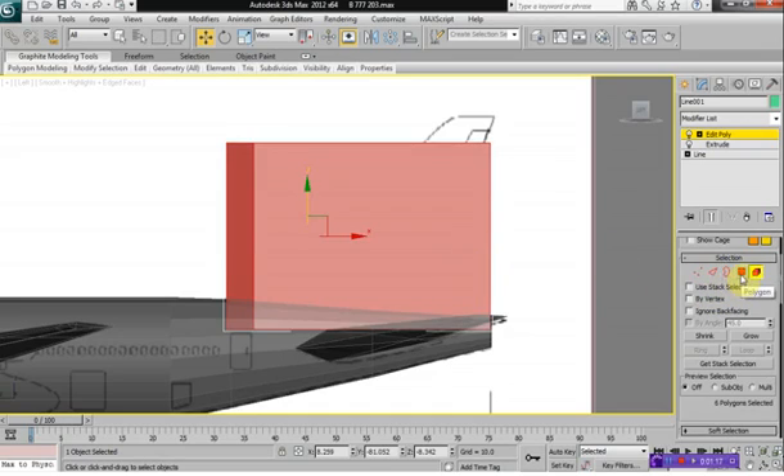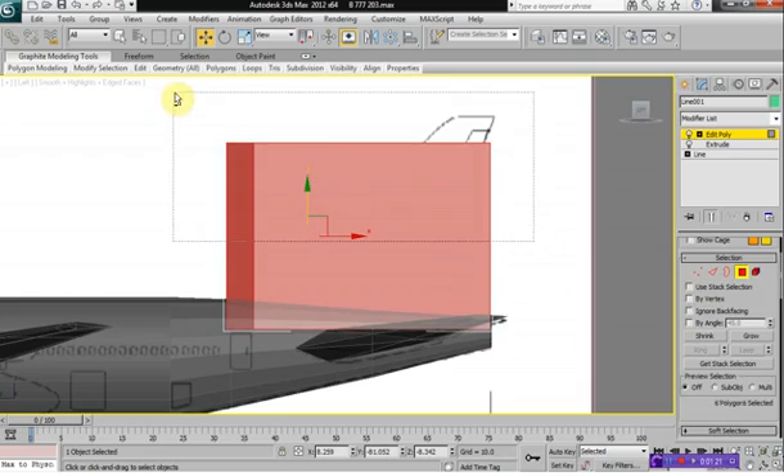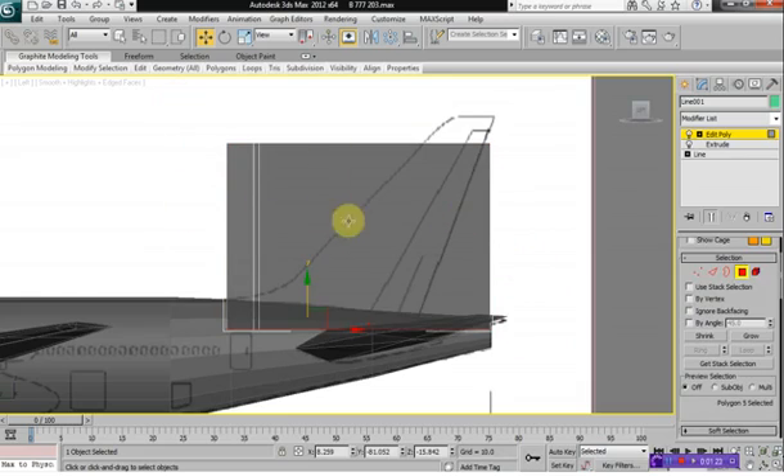Select Polygon Mode, then Element Mode, and then back to Polygon Mode and Alt drag over here so we have just the bottom selected, and hit Delete to delete the bottom there.